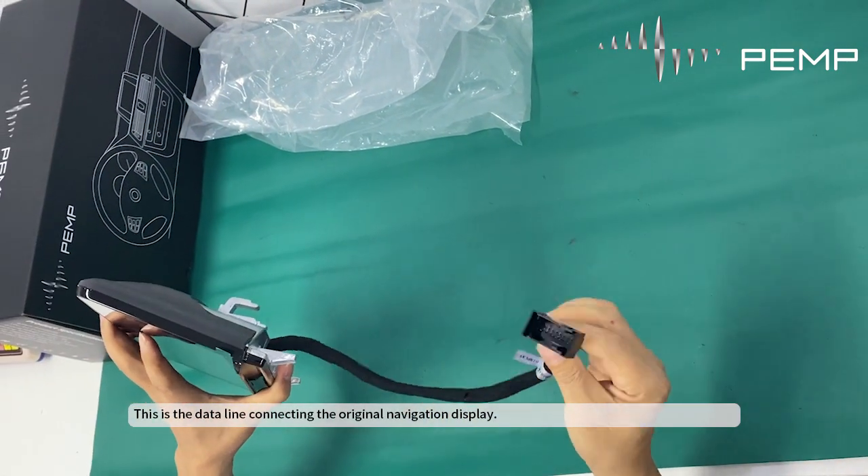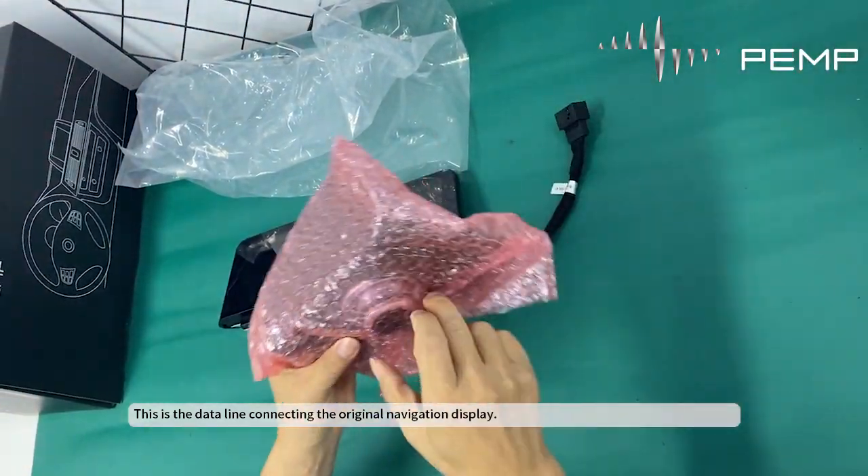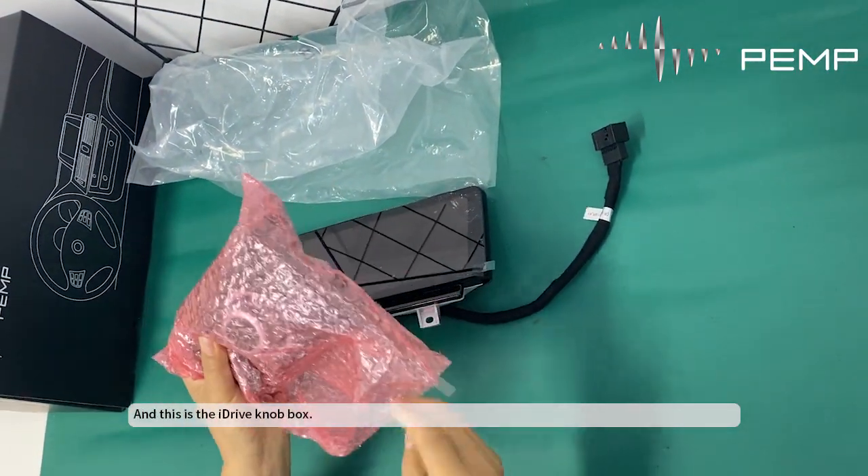This is the data line connecting the original navigation display. And this is the iDrive knob box.